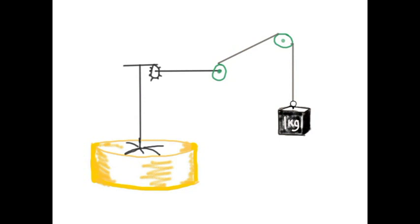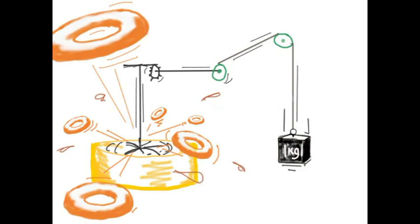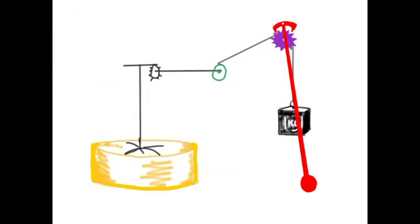A weight hanging from a string could replace me easily. As the weight falls it pulls the drive shaft round and round and that would move the doughnuts. The trouble is that a falling weight just gets faster and faster — it would keep accelerating until it hit the ground, by which time there would be doughnuts and boiling oil flying in all directions, people screaming, and the health inspectors running. So an escapement is needed.